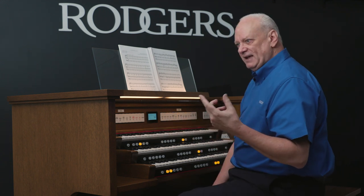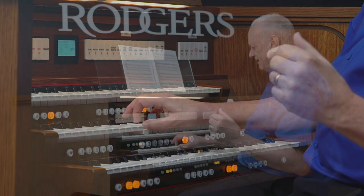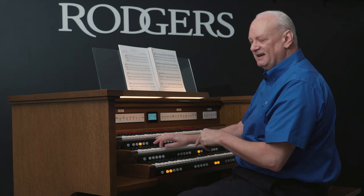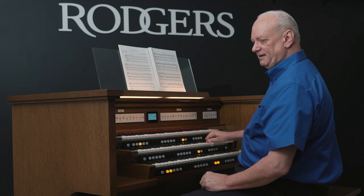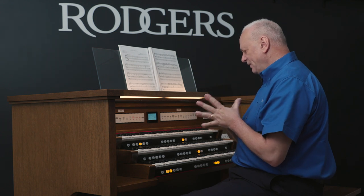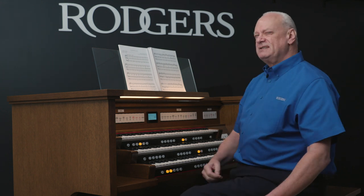Likewise with the oboe — if you're playing something, you have to remember the range of the oboe. I think B below middle C is the lowest note an oboe can play. Even though on the organ we can play more notes, that's really outside the range of an oboe. That's more the range of the oboe. So you've got to think about that when you play these orchestral instruments. With strings, harp, and piano, you've got all 61 keys of your organ that you can use. But for some other instruments, you have to think about their range.